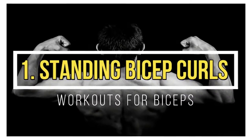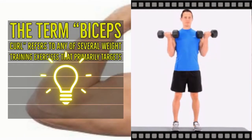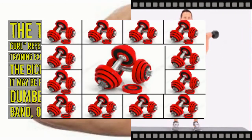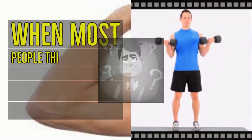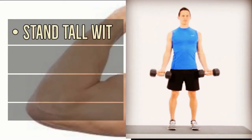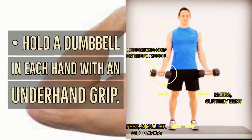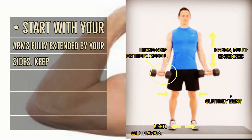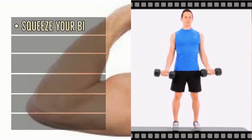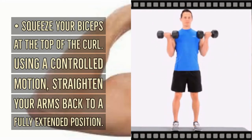Standing bicep curls: the biceps curl refers to any of several weight training exercises that primarily targets the biceps brachii muscle. It may be performed using a barbell, dumbbell, resistance band, or other equipment. To do a dumbbell bicep curl, stand tall with your feet about shoulder width apart and knees slightly bent. Hold a dumbbell in each hand with an underhand grip, arms fully extended by your sides. Keeping your elbows in line with your torso, curl the weights up to your shoulders, squeeze your biceps at the top, then lower back to a fully extended position.